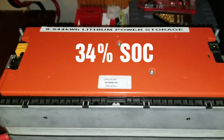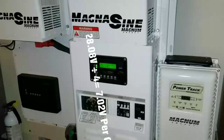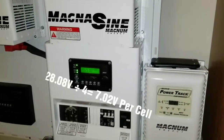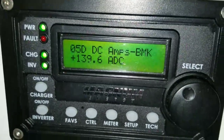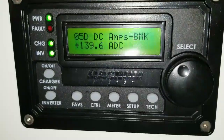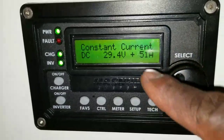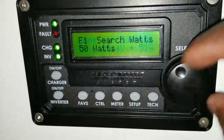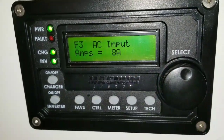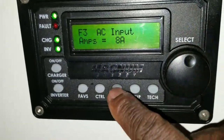The voltage is sitting at 28.8V — still good. 28.8 divided by 4 will give you the percentage. Right now it's putting 139 amps back into the battery. This is the 120V, regulated to only 8 amps from the outlet, and it's charging.